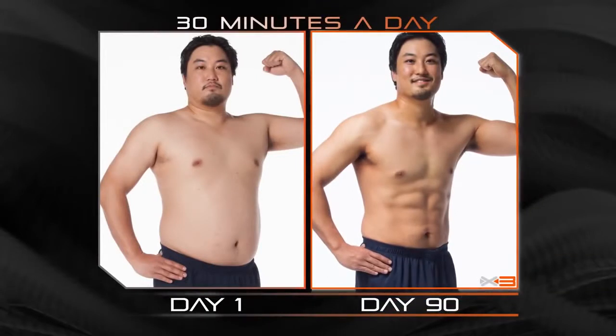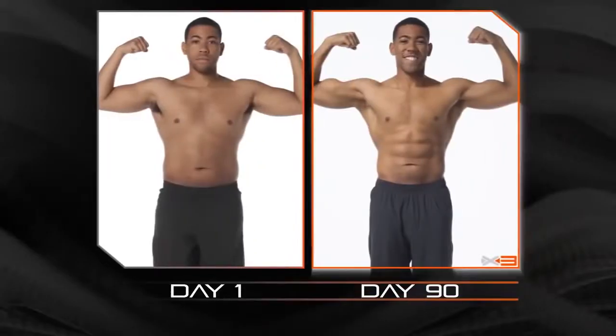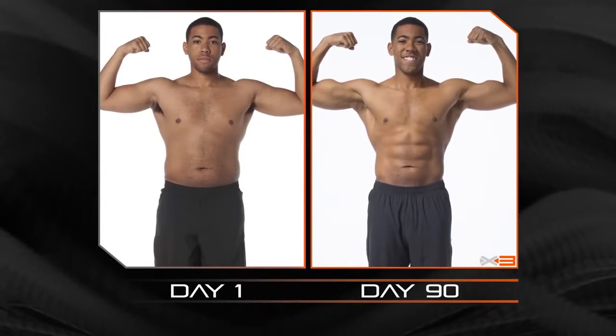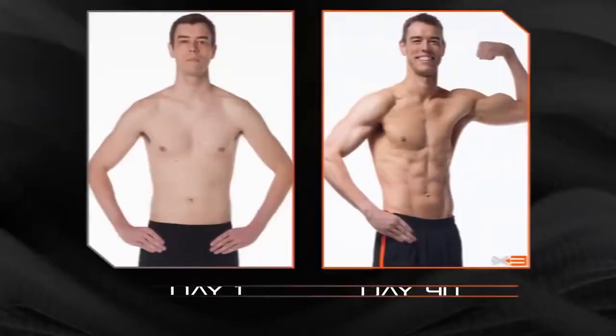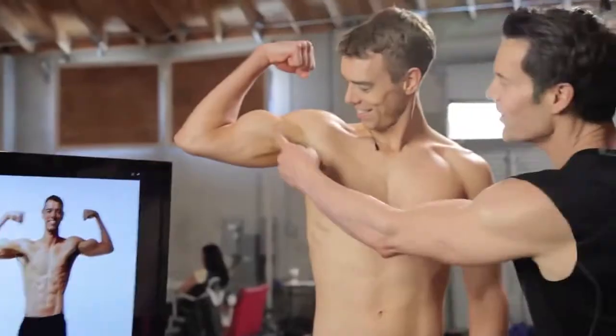I have lost almost 43 pounds over 90 days. 30 minutes. I've never looked like this. It works — I got what I wanted. I just have never seen myself with abs like that, never seen myself with a six-pack like that. Biceps are popping. I'm passing the eyeball test with my girlfriend, which feels good.